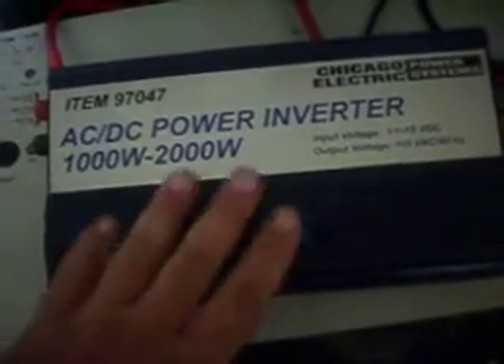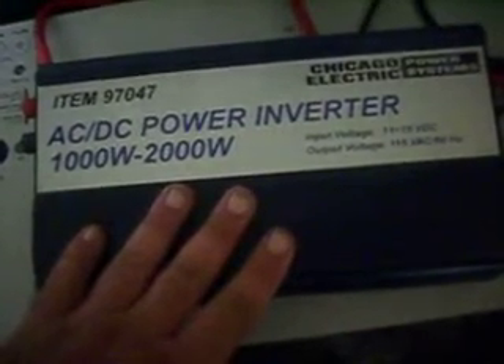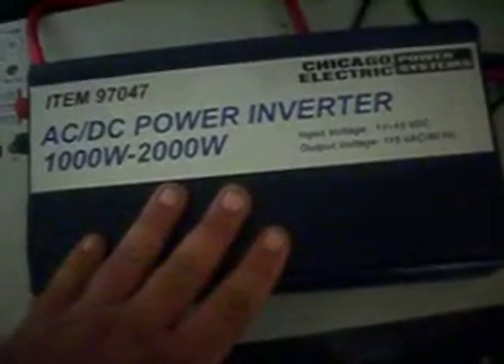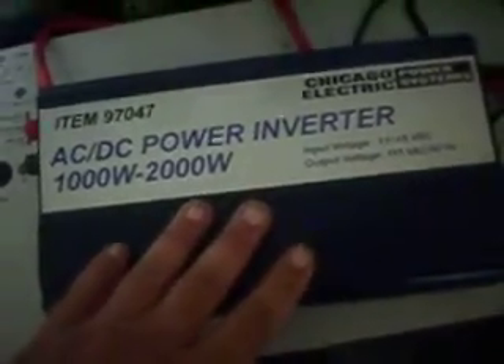The problem with this is it's a modified sine wave inverter, not a true sine wave inverter, which means that the motors on the compressors for the freezers and the refrigerator will run a little bit hotter unless I get a line conditioner, which is going to be one of my next purchases.